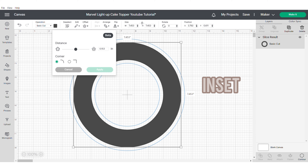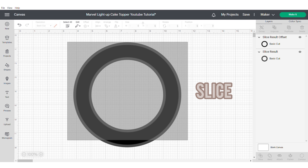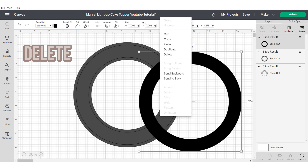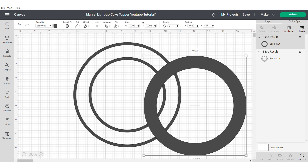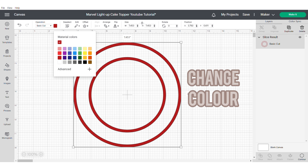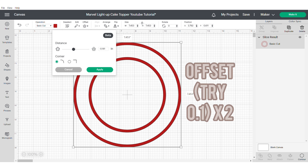Then we're going to use our inset tool and we're going to make a slight inset. Then grab these two shapes and slice. Go ahead and delete everything but leave these hollow rings — this is what you're going to use to make the frame of your shaker. I'm going to change the colour because it just makes it easier for me to visualise the design.